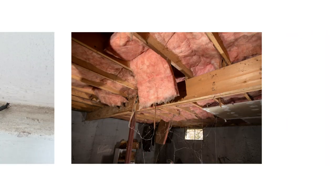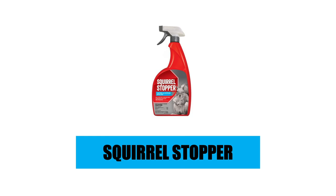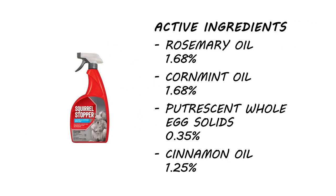If you're dealing with squirrels and want to drive them off your property, then check out Squirrel Stopper RTU Spray Repellent. This product is a natural, non-toxic, ready-to-use spray that will control squirrels without the use of any poisons.